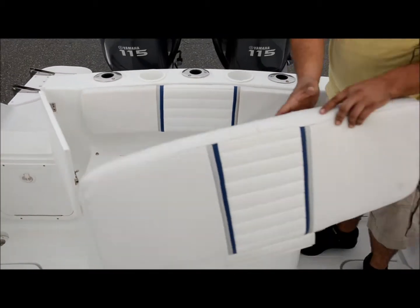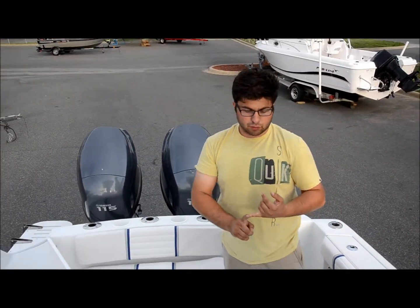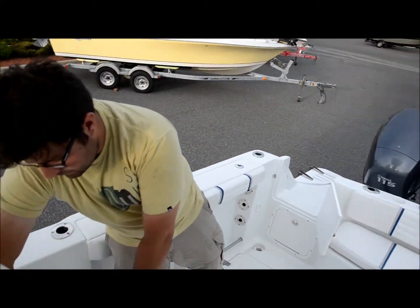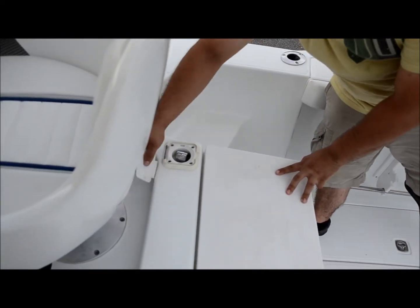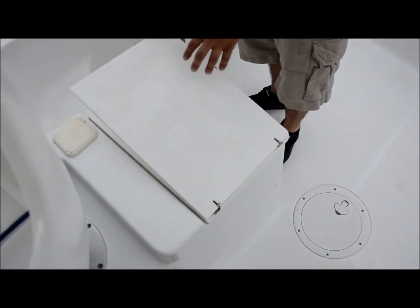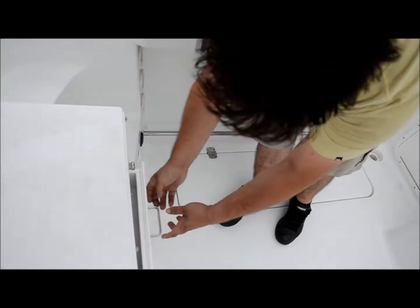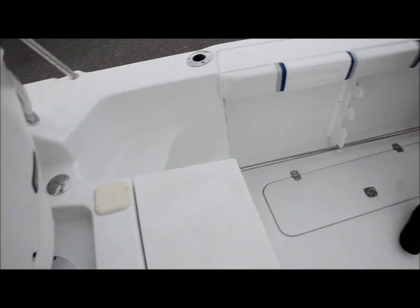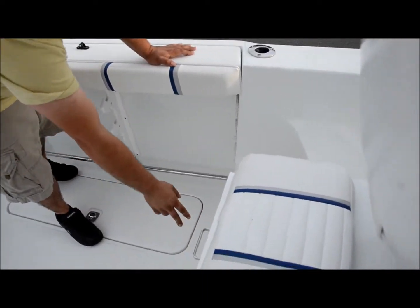We've gone through the boat and ran it on the lake. All the bilge pumps work, and it's got all brand new batteries with a one-year warranty. We've got a bait station over here, fresh water wash down, and water fills. There's a sink, a cutting board on top, a knife drawer, and then three other drawers. There's also a seat here with a drawer and a small storage compartment.